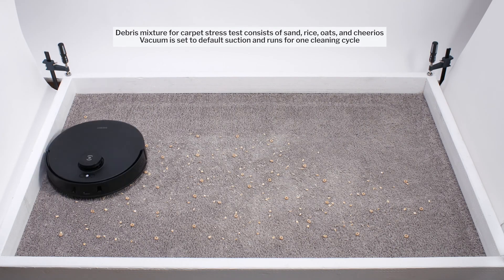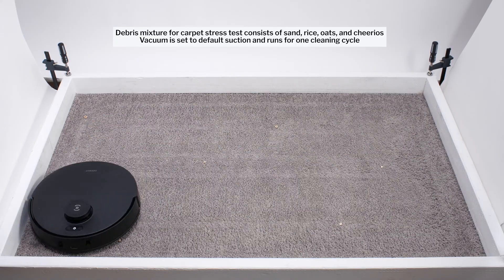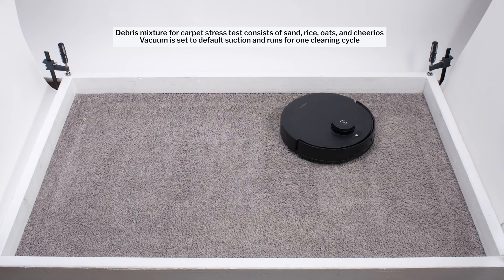With this design, it got mixed results in our pickup tests. In our carpet stress test, the T30S doesn't pick up all of the debris on its first pass, but it picks up most debris over two passes. This is a fairly average result for this test.